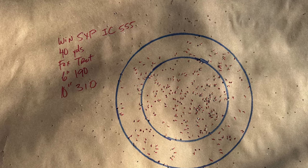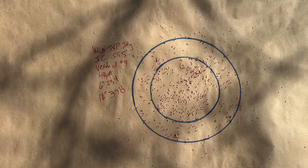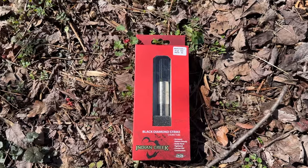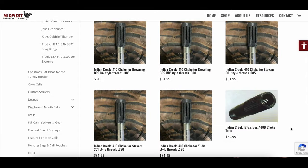The crazy part about this test is five out of those seven loads were over 300 pellets in a 10-inch circle, with two of them coming in really close to 400 pellets. It seems as though that choke with that gun could be a really deadly combination. If you're looking for that choke or almost anything turkey hunting related, head over to MidwestTurkeyCall.com and they've got you covered.